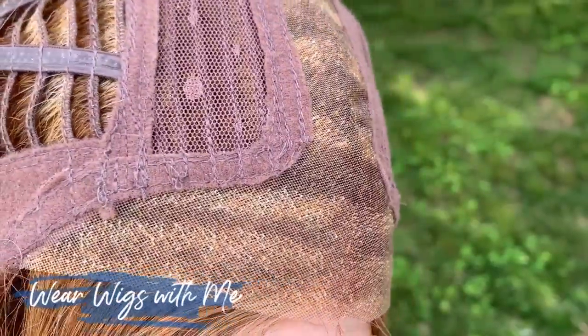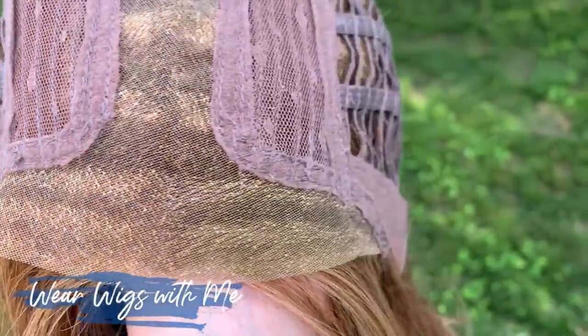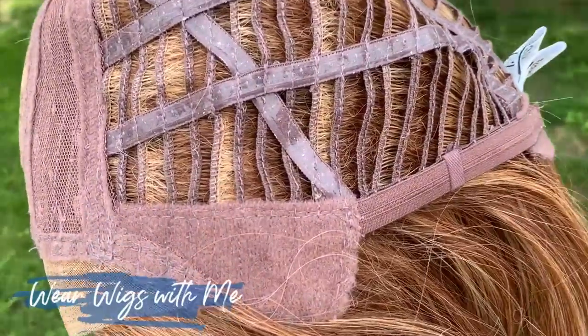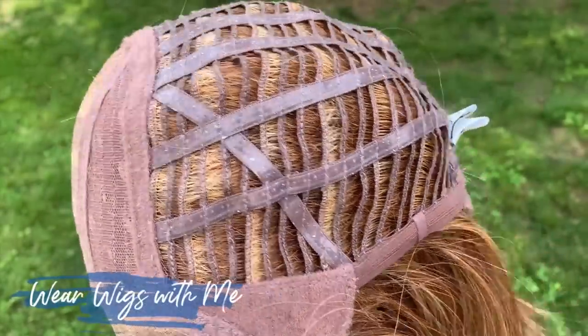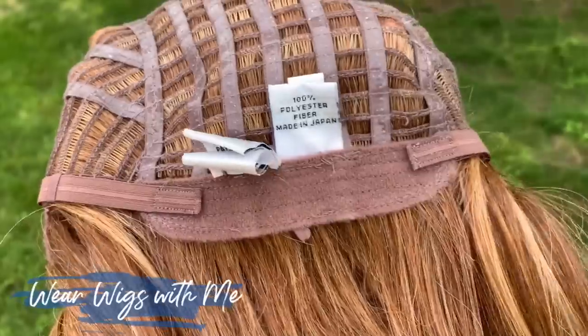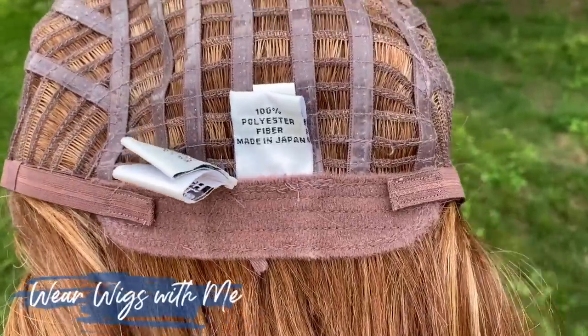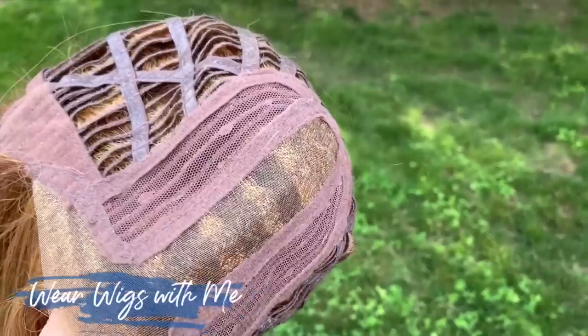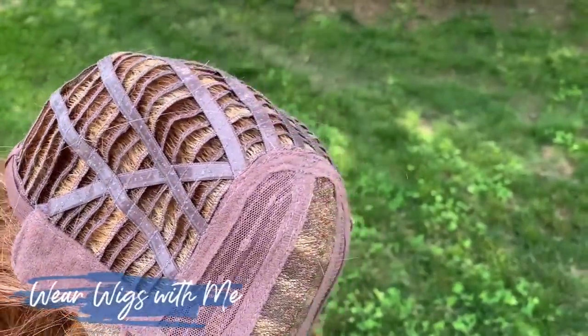If you want the part to stay that way, you'll probably need to put a little steam on it. It has a lace front — those great Raquel Welch lace fronts that really stretch temple to temple. It has the designated center mono part, those great Raquel Welch felt-covered ear tabs with the metal stays, and the really nice extended nape.